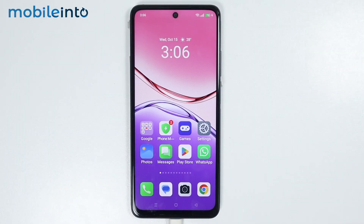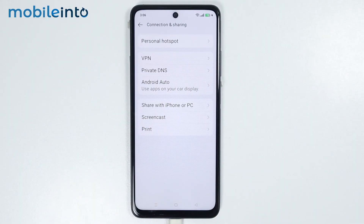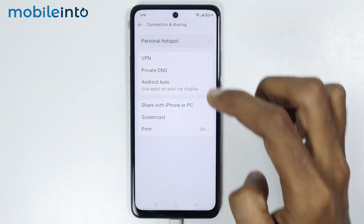After you connect your smartphone to the other device — for example, I have connected it with my PC — the next step is to open Settings and tap on Connection and Sharing. From here, tap on Personal Hotspot.